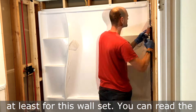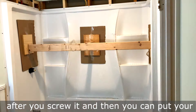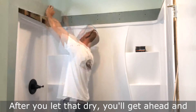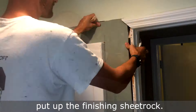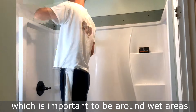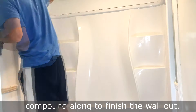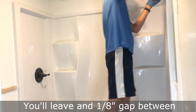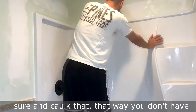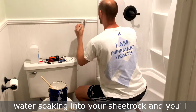Apply adhesive to the studs — at least for this wall set, read the manual for specifics — that way it'll be secured after you screw it. Put your bracing up if required, then let it dry. Go ahead and put up the finishing sheetrock. This is wet rock, which is supposed to prohibit mold growth, which is important in wet areas. Put joint compound along to finish the wall out. Leave an eighth-of-an-inch gap between the sheetrock and the tub or shower surround, then caulk that gap so water doesn't soak into your sheetrock.